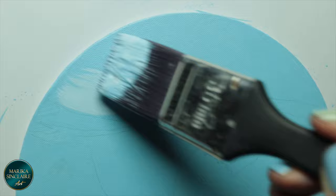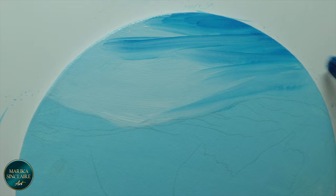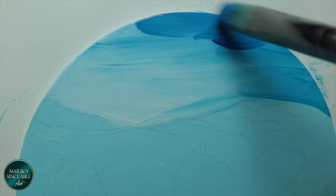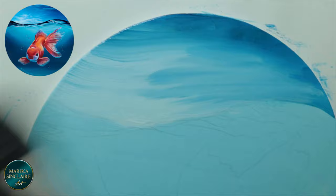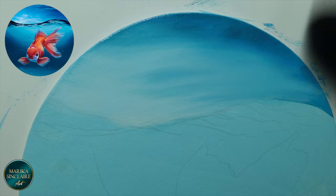Starting with the sky, I'm putting down the light and dark colors using just white, phthalo blue, and a little black. Then smoothing out with the mop brush — it needs to be clean and dry for it to work. It doesn't matter if it doesn't look good right away; I'm going to do more layers like this.